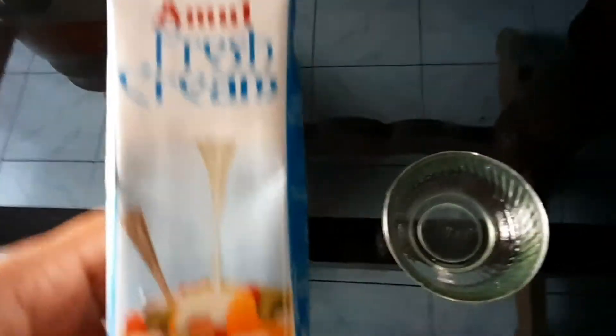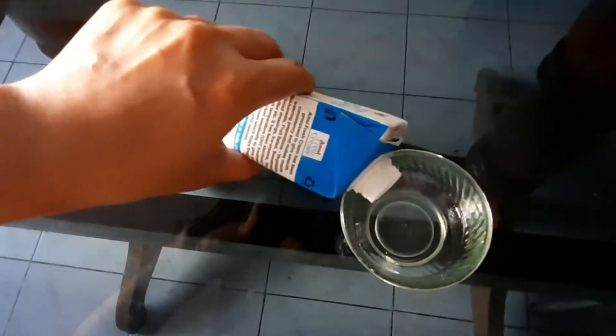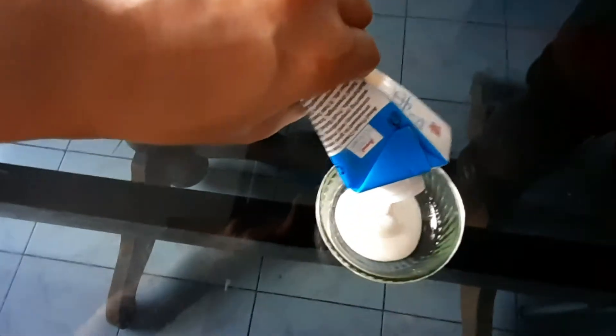I am making a lot of ice cream. The rest of the cream is not yet prepared. I am making the recipe.